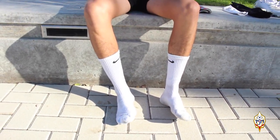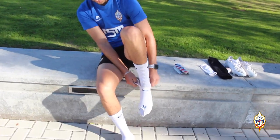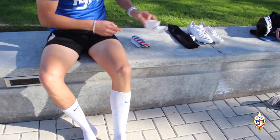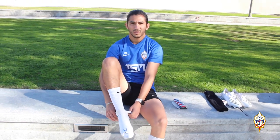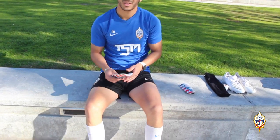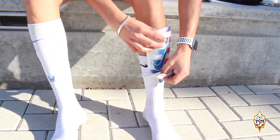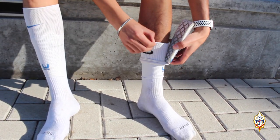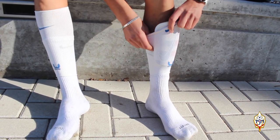Then I'm going to put the shin guard cover. You don't actually need these ones because with the tape it's good enough to secure the shin guard. But they are good, and if your shin guards already have these ones included, they're perfect. So you just place them. Next step is you're going to place your shin guards under the shin guard cover but on top of the sock.